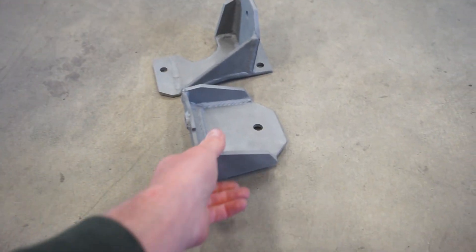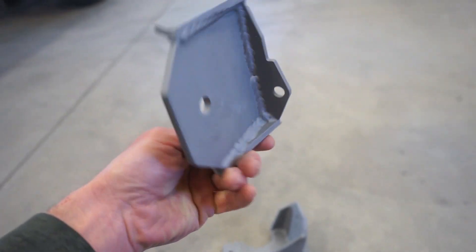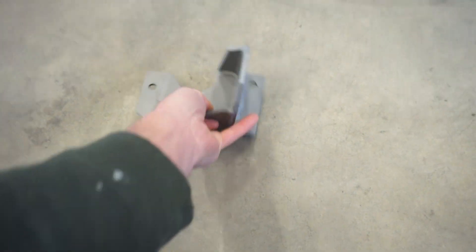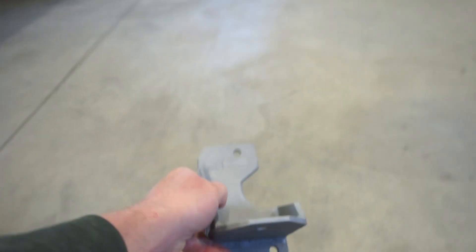All right guys, here's a little better look at these mounts. These things are pretty freaking beefy — quarter inch, welded on both sides. Definitely aren't going anywhere with this light little motor. Pretty stoked. So I just got to get those powder coated and we'll be done with that.